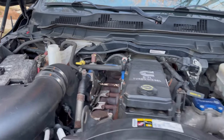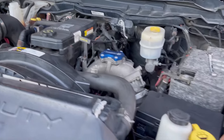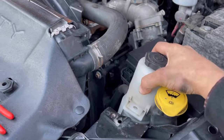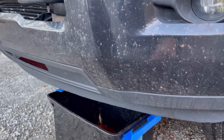To drain all the coolant from the radiator system, you're gonna want to pull out the drain plug. To get to this drain plug, first you're gonna take out the power steering bottle right here — it's held in with one bolt — lay it to the side, and then get yourself a bucket to drain into.